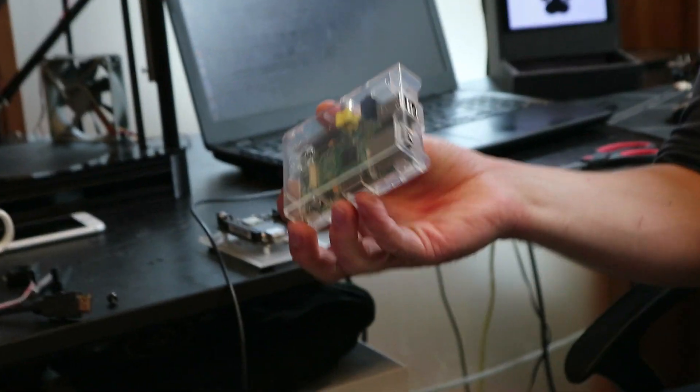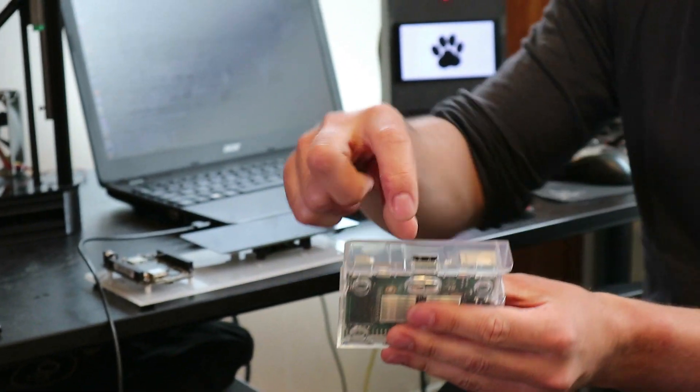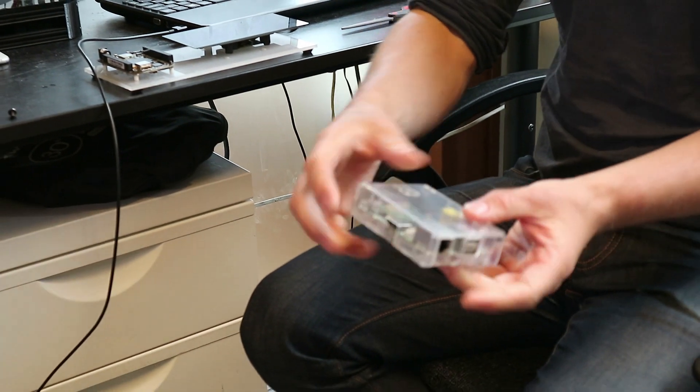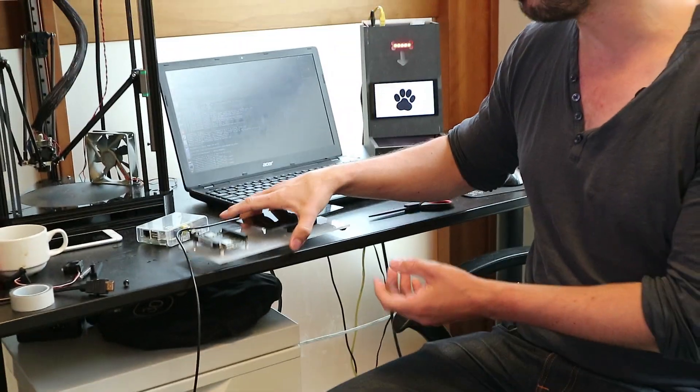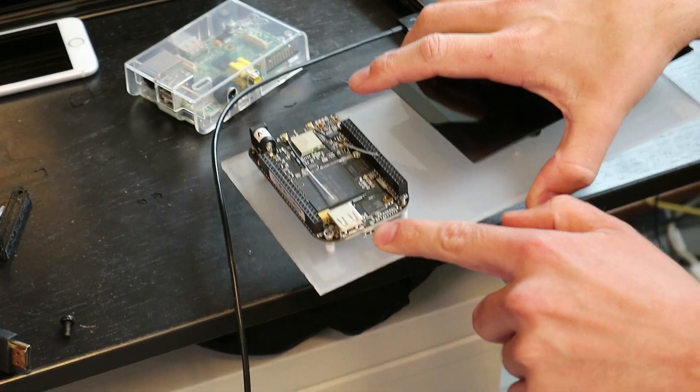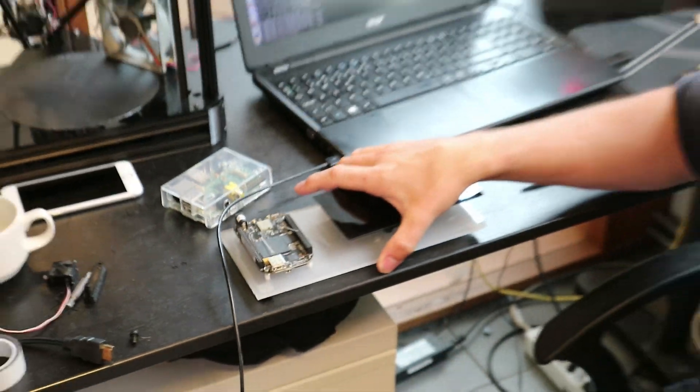This is a 3D printer, and this is what I use it for. These are some examples of what you can use it with. This is a Raspberry Pi, and the Raspberry Pi has an HDMI output and several USB ports, so you just plug it into these two. Same with BeagleBone Black — this is the USB and this is a HDMI micro, so you can get a cable for that.